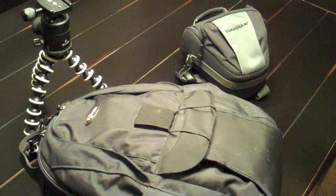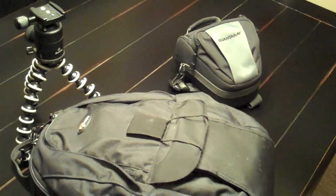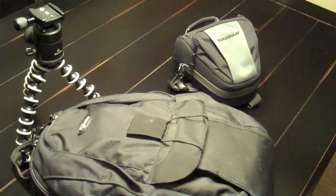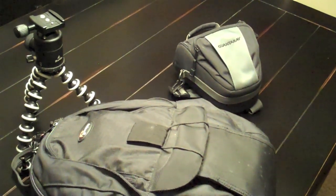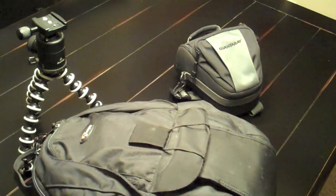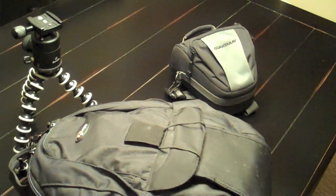Hey guys, this is BlackOptical and I just wanted to do a little video showing you some of the photography equipment that I'm taking on a trip. I leave tomorrow for three weeks, heading to Cyprus and Jordan and London, and I just wanted to show you guys some of the equipment I'm taking and maybe give you some ideas on different types of equipment you could buy for a trip.